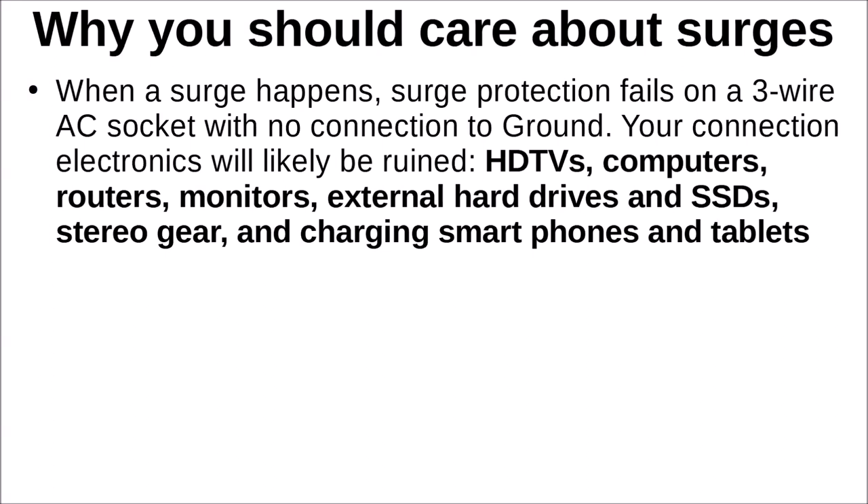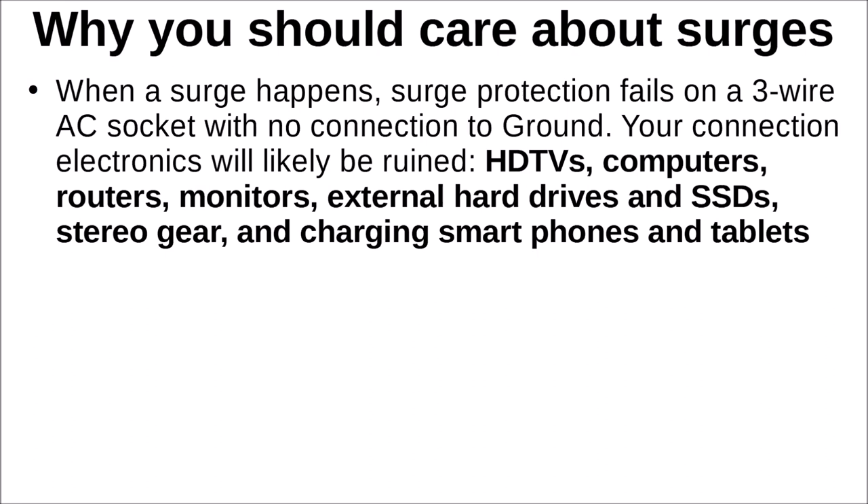When a surge happens and you are connected to an AC socket with no ground, your connected electronics will most likely be ruined. That includes HDTVs, computers, routers, monitors, external hard drives, SSDs, stereo gear, charging devices, and any smartphones or tablets connected for charging. Possibly your EV or pluggable hybrid EV will be harmed as well if it's plugged in and charging. Modern appliances like dishwashers, ovens, and fridges all have substantial electronics built in. If the surge protection maker includes a warranty, that warranty is void if the ground connection is not actually connected to a true ground.